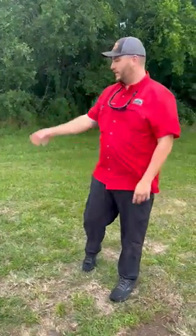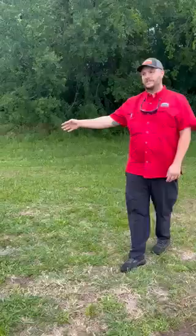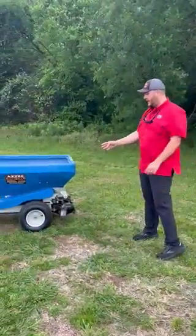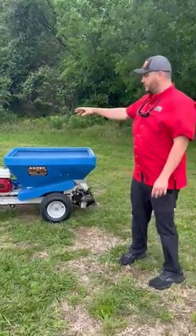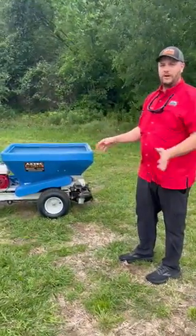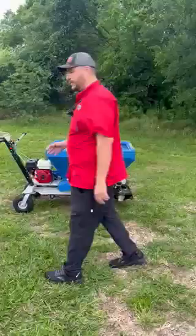Hey y'all, this is David over here at Aztec Rentals, Sales, and Service. We've got a new product that we're going to be rolling out in the Houston area that we're going to be renting and selling. It's the Eco Lawn Applicator — it's a top dresser. We can go over a little operation; we'll just do a short video on how it works. You guys want to take a look.